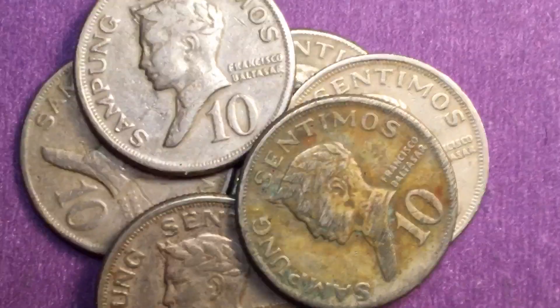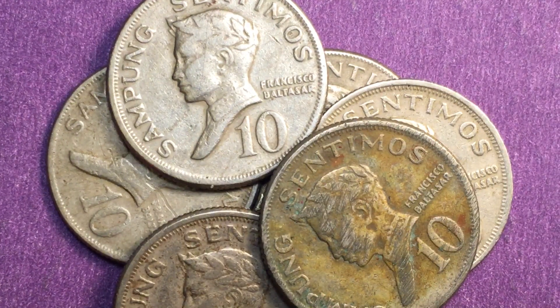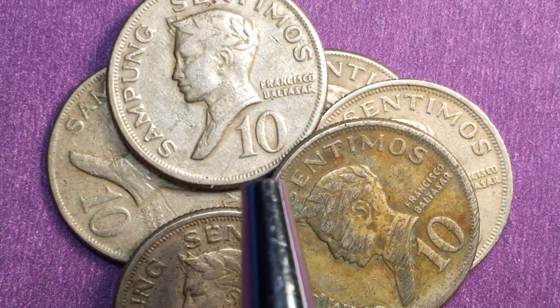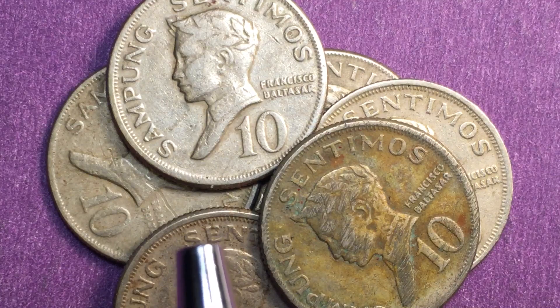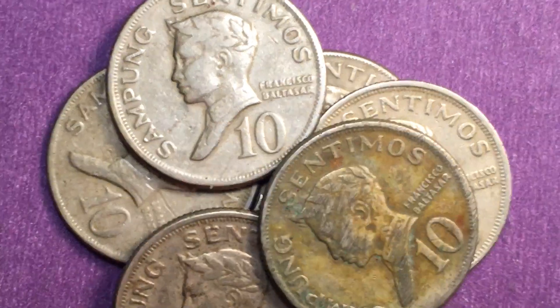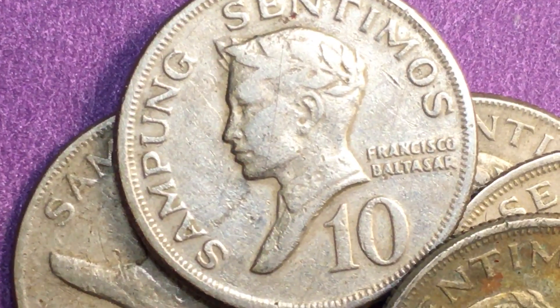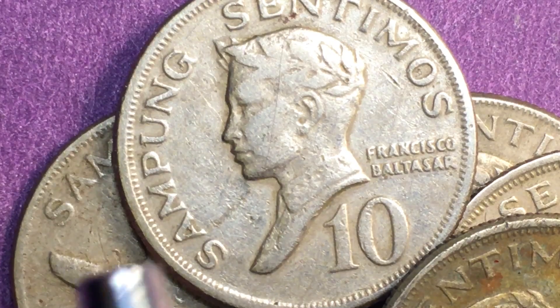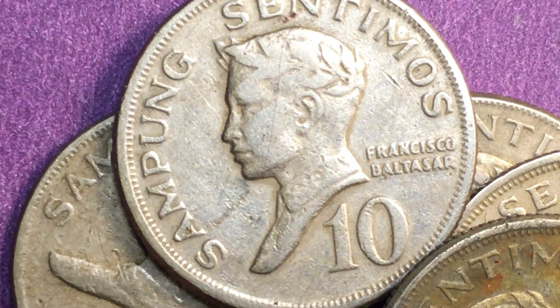The 1969 coins are probably the most valuable — you may be able to get a dollar for the 1969 Sampong Centimos or 10 centimos coins. They also made 10,000 in a proof set in 1974, so if you get a chance to get the proof set or the proof coin of this 10 centimos from 1974, that will have some value.